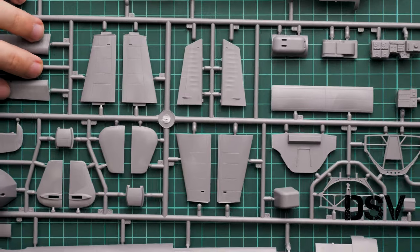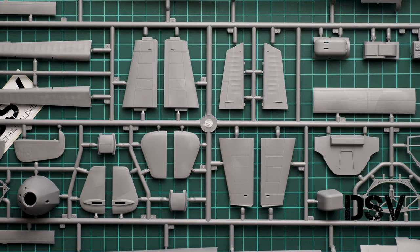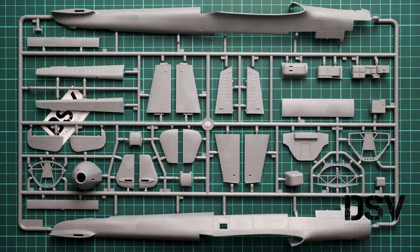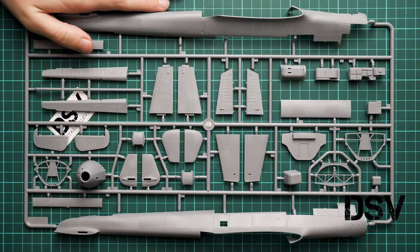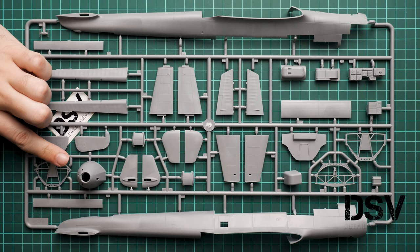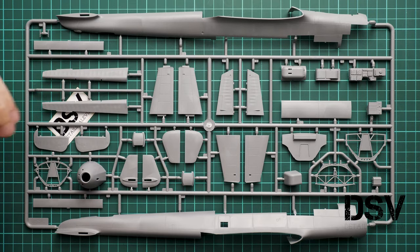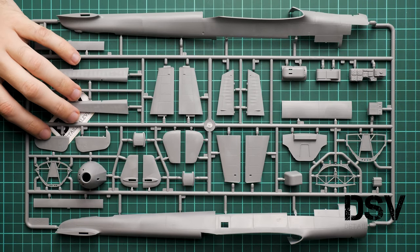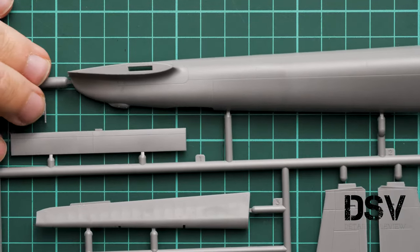Next we continue with another large plastic sprue dedicated to the fuselage halves. Here they are, placed on both ends of the frame. They're really big — here's a comparison with my hand. We also have a one-piece nose section, although as far as I remember this type of aircraft did not use that nose version — there was a clear end instead.